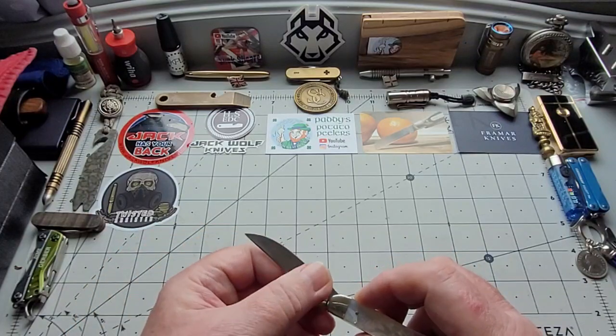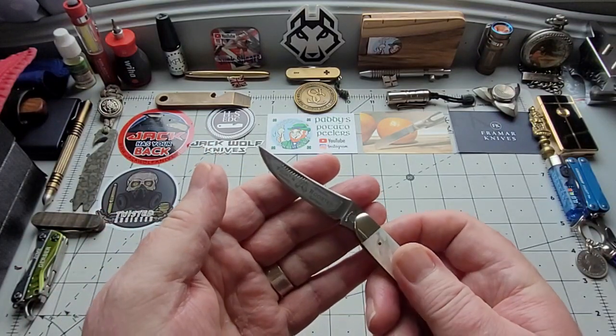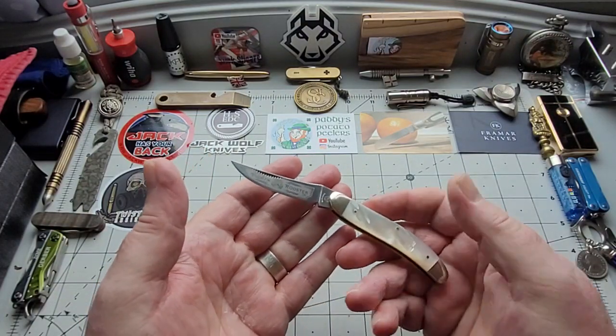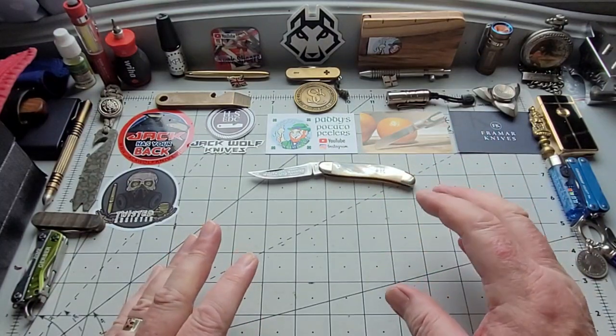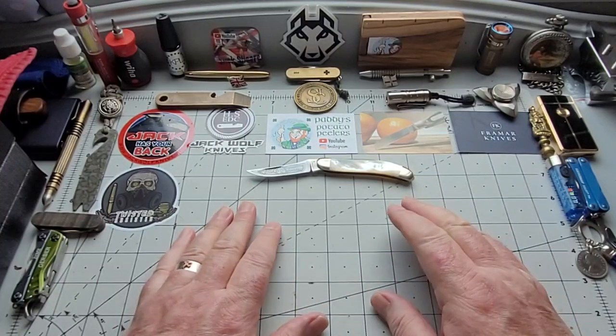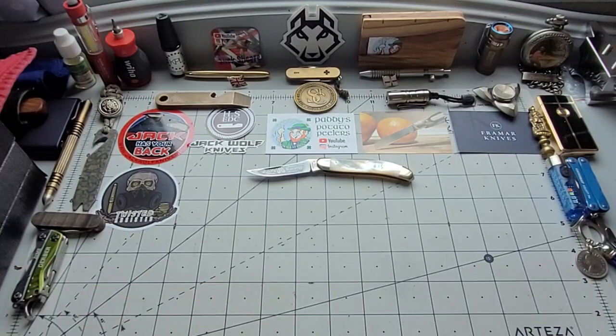It has a swedge across the top here, which is probably not coming out on camera, but it has a beautiful swedge just across the top of it there, which makes it very attractive. So there's the first one that I didn't think I would have, and this will not be leaving. I just love this. It was an expensive knife, but it's really lovely, and it's a nice example I can use of other mother of pearl.